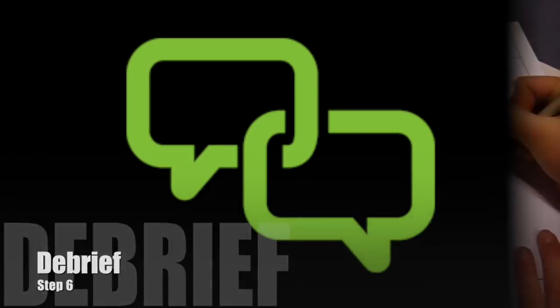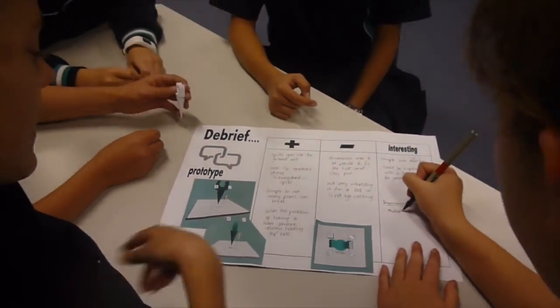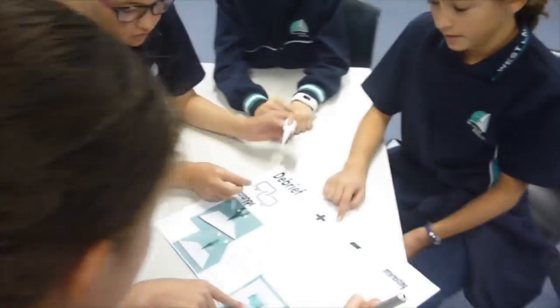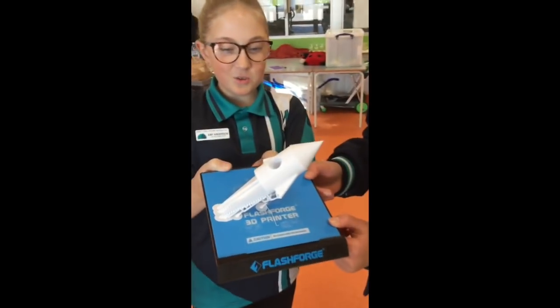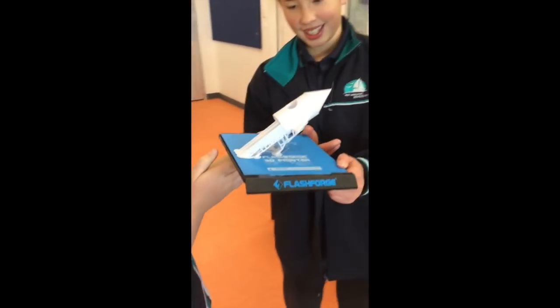Step six is debrief. Once our prototype was printed, we sat in our group to discuss the pros and cons using our PMI chart. Any necessary changes were made and then we printed it out again at full scale to put them to use.